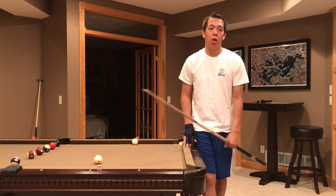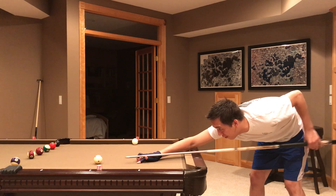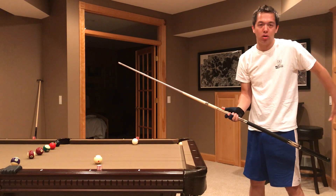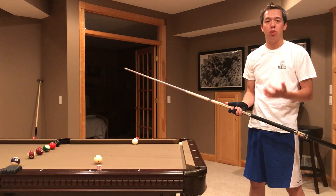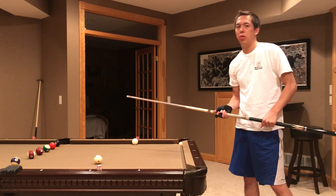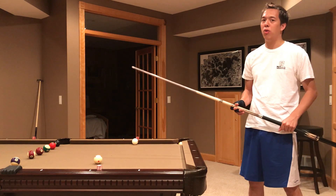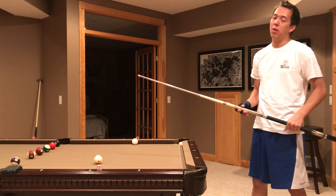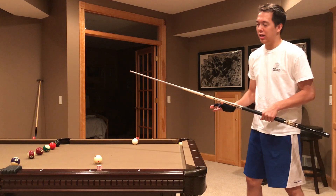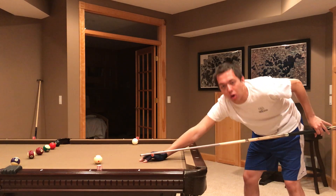Another thing I do during my practice strokes: step in, come down, and I feel my arm doing that pendulum swing — going back in that pendulum-type movement. I try to keep a loose grip, and that's really important. A couple of players get away with a tight grip, like Thorsten Hohmann and a few others, but most players have a pretty loose grip. My grip looks tight but as you can see in my pendulum stroke, when I go back I allow my back fingers to open up.